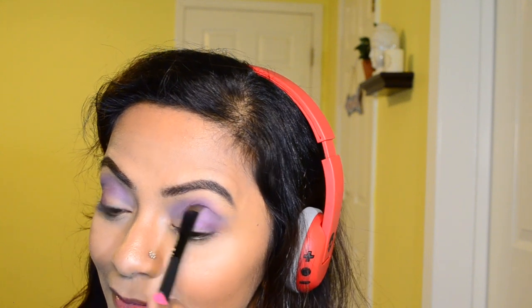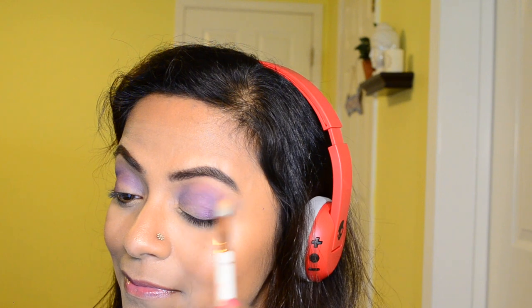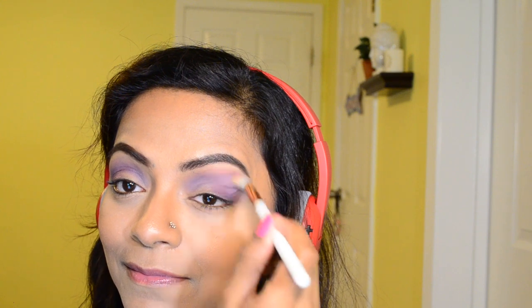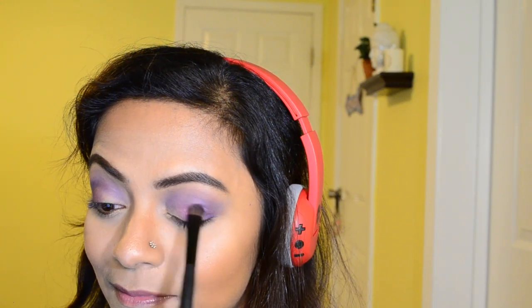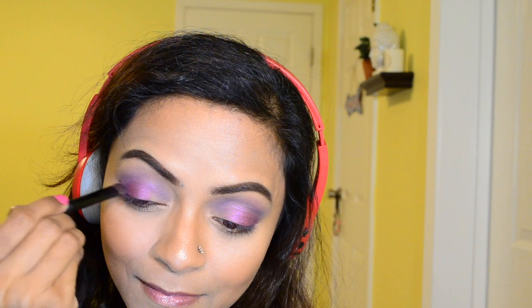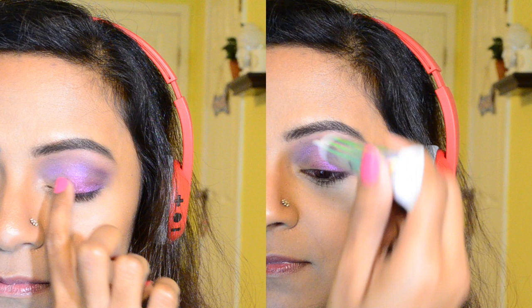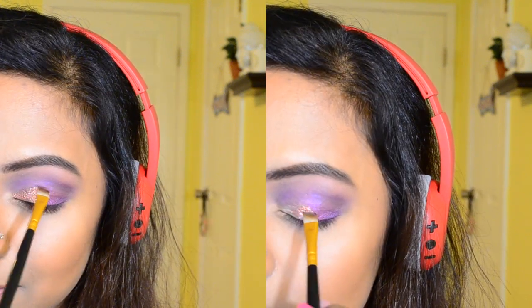I'm building up the color and layering on top of those two colors, then taking a clean brush to diffuse the harsh lines — blending is the key. Next I'm taking this purple shade that has a lot of pink undertone to it, applying it onto the middle portion of my lid and then slowly adding it to the outer V area so there are no harsh edges, acting as a good transition shade. Adding a bit of glitter onto the inner portion.